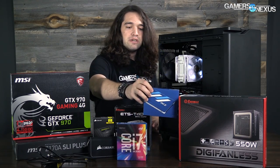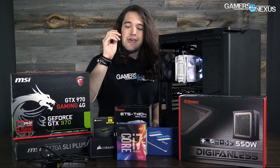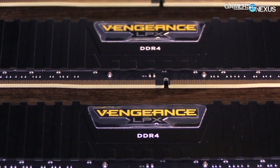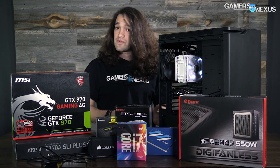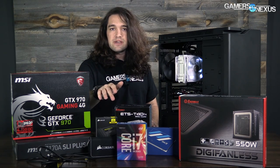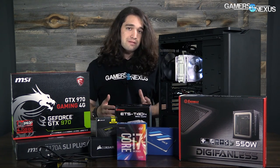For the SSD we're using an OCZ Arc 100 drive, and we'll throw in a one-terabyte drive for archival purposes. For memory we're running Corsair Vengeance LPX at 3200 MHz. You can definitely drop the frequency on this. This is a DDR4 kit because Skylake requires DDR4 for this particular motherboard — though Skylake can do DDR3L and some boards will do DDR3. We're using DDR4 because that's what the motherboard is built for, and the speed is good for production tasks and video processing.